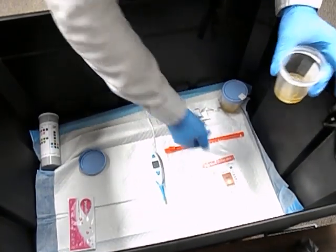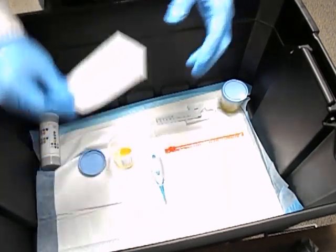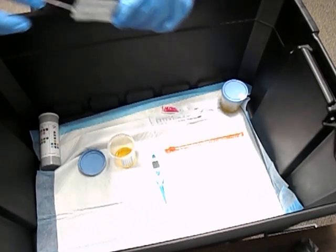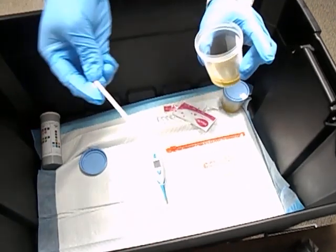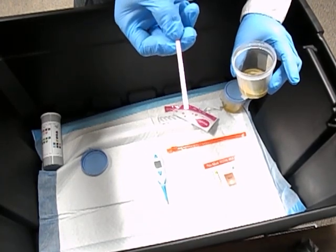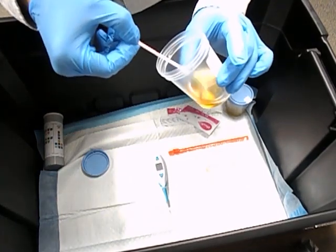Next I'll do the pregnancy test. Same concept — on the pregnancy test strip there's a line at the bottom that you don't want to pass. Dip it in for five seconds.